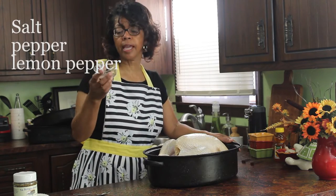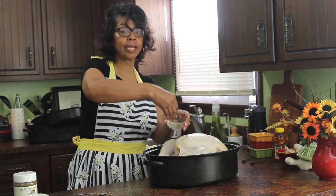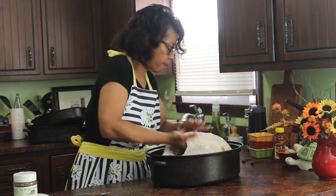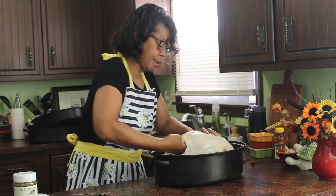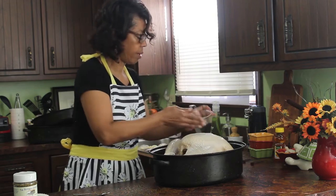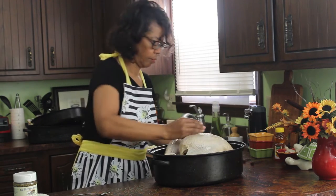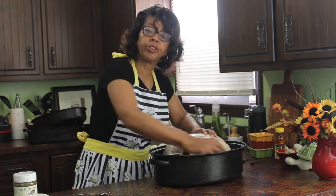Now I'm going to take a spice mixture of salt and pepper and rub it inside the turkey and out. I definitely want to make sure I get it all in the cavity of the turkey. Just rub that all around, and then all over the turkey itself.